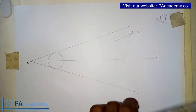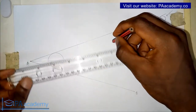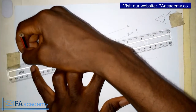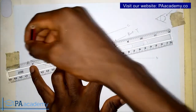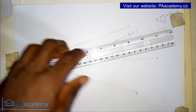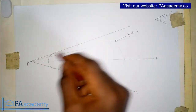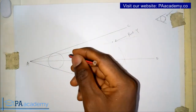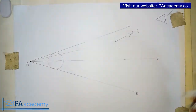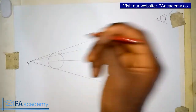Once you've drawn this circle, from point Y we are going to draw a line to point A. Now this line that we've just drawn is touching the circle at a certain point — let's call that point E.